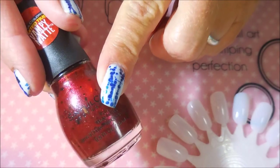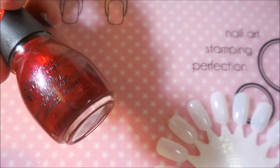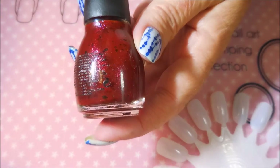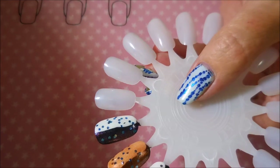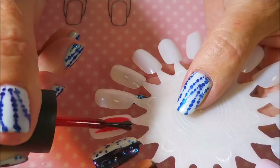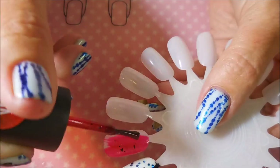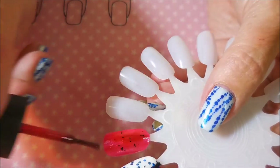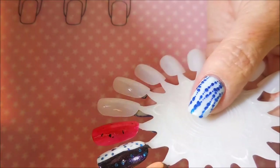We're going to start off with this vampy matte. It's a red with little black flecks in it, and it's just insanely pretty. It is called Undead Red, and I'm really looking forward to using this one very soon. I saw this on Instagram and had to have it, and it does swatch really well.